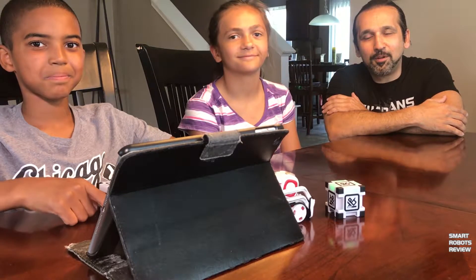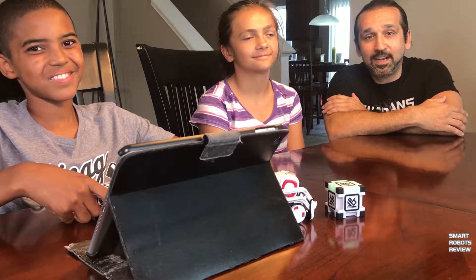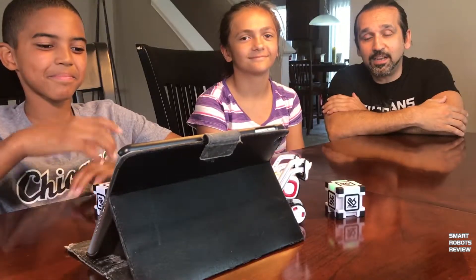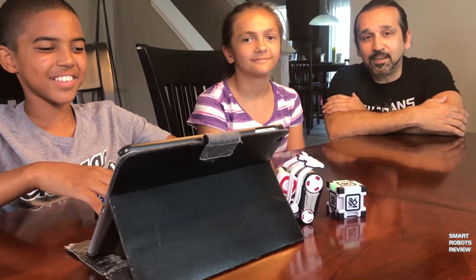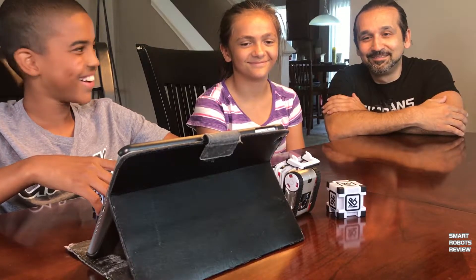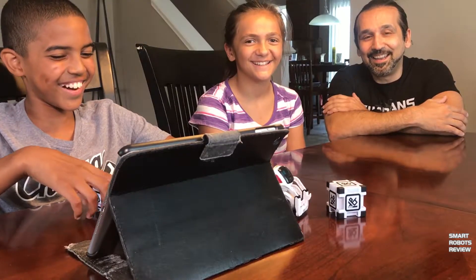Welcome everybody to another episode of Smart Robots Review. This is a very special episode. I have Trey with me and Caitlin, and today we're going to go over the Codelab application that comes with Cosmo. Let's get started.